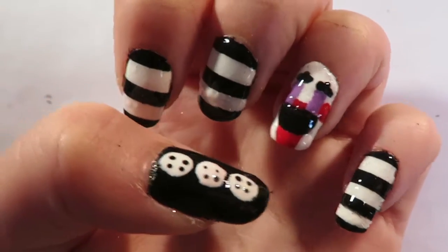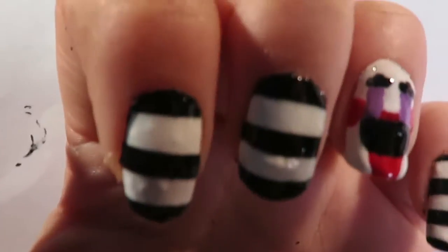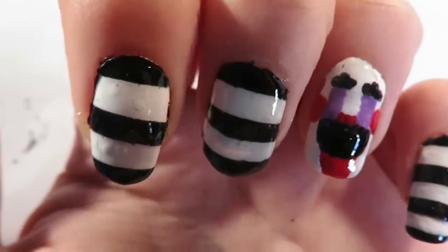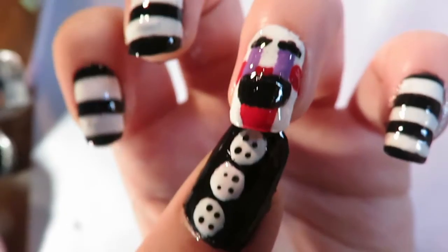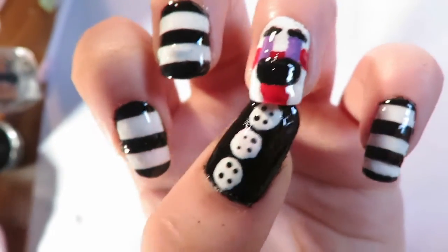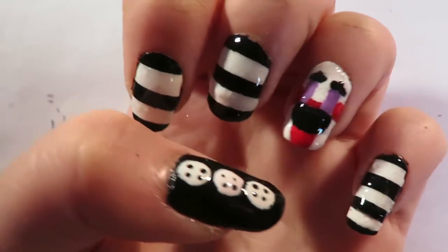Then there you guys have it — you should have some cool Marionette nails! I hope you enjoyed the video. If you did, leave me a like. If you have any other ideas for nail art, or would like to see more FNAF nail art, leave me a comment below. Keep staying awesome, and I'll see you next time!